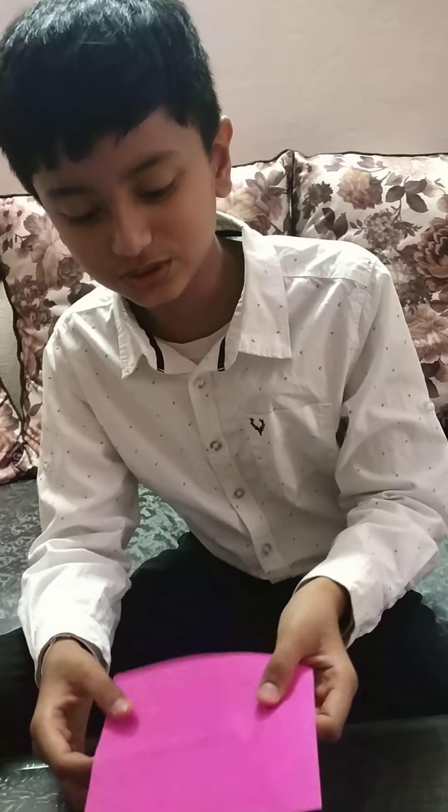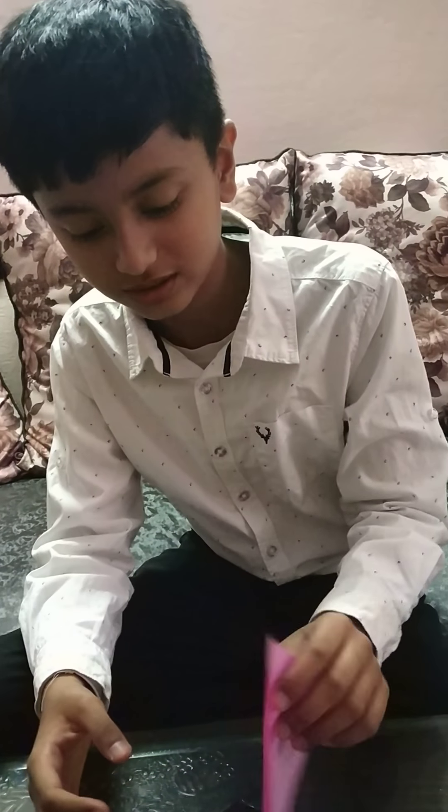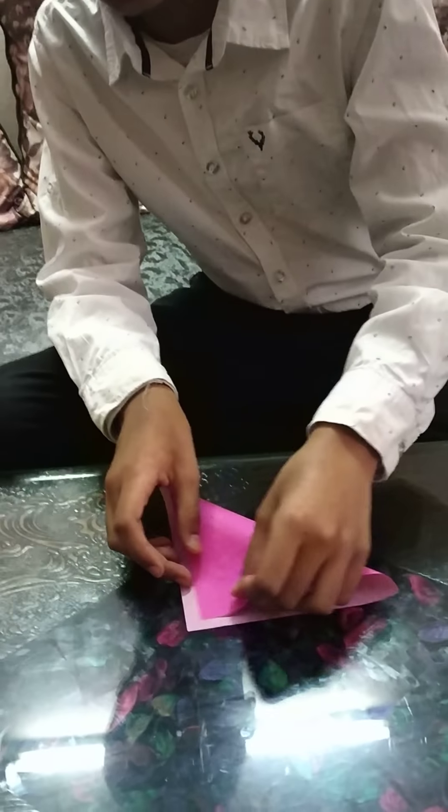Take an origami sheet. You can choose any color. I have taken pink. So on the white side, fold it in rectangle.